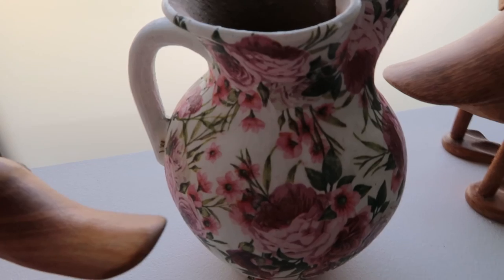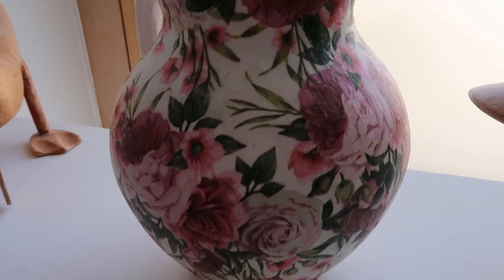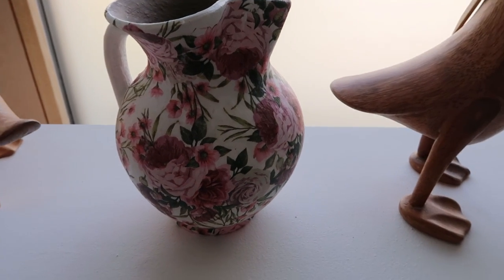And this is the finished pitcher. If you liked this video, please subscribe to my channel. Also, check out my other decoupage videos. Thank you very much for watching.